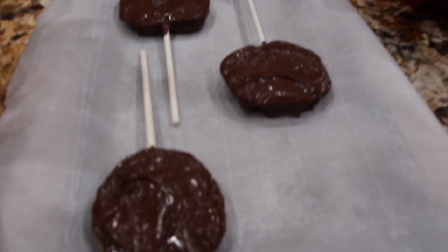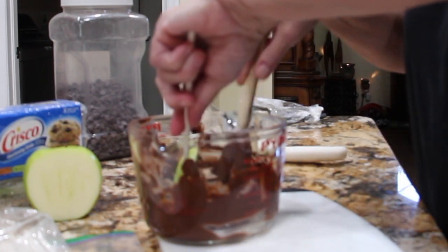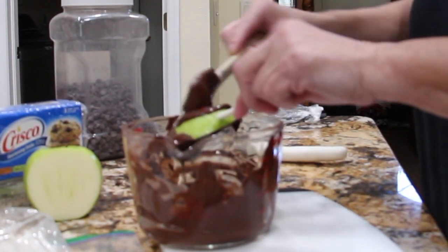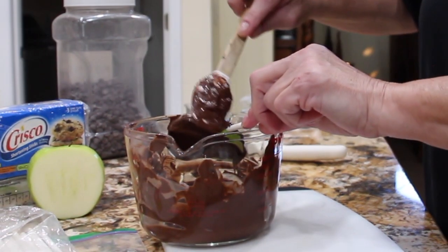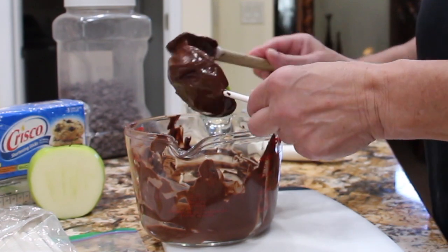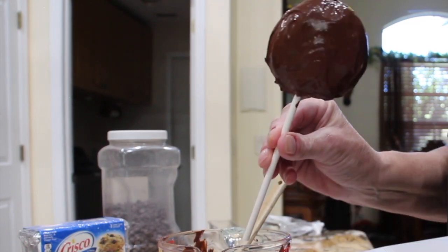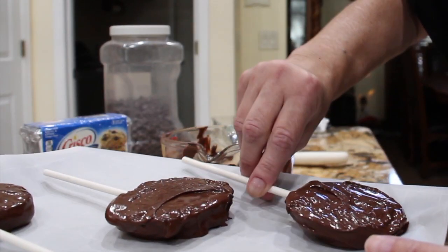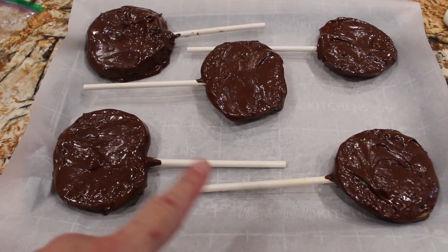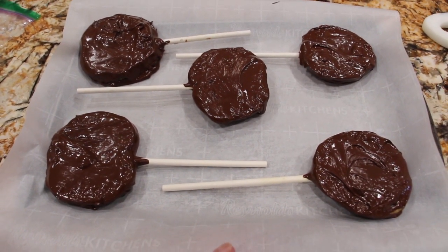So now that the green apples are all coated with chocolate I'll place it in the fridge for a couple hours until it firms up. And then we have candy apples.